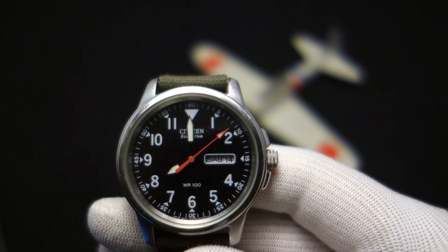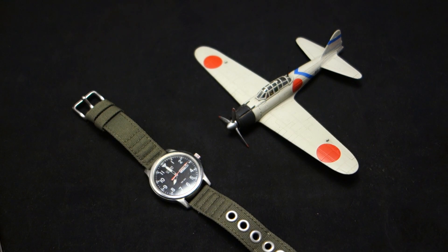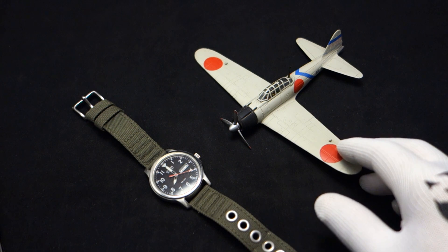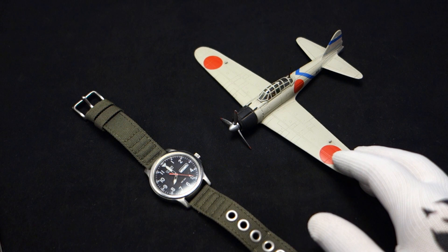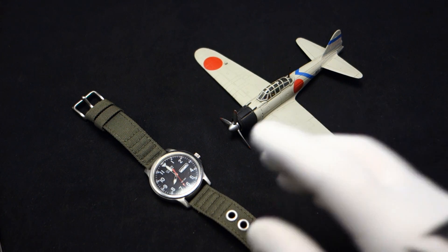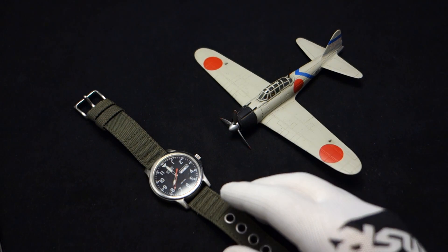First, let me briefly talk to you about Citizen. Citizen is a company that started in Tokyo, Japan in 1918. It was originally called the Shokosha Watch Research Institute, and in 1924 they renamed it to Citizen after a pocket watch model called the Citizen. It's been Citizen ever since and is now one of the largest companies in the world.